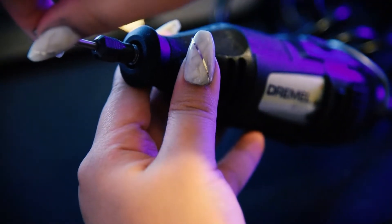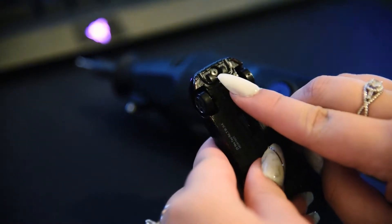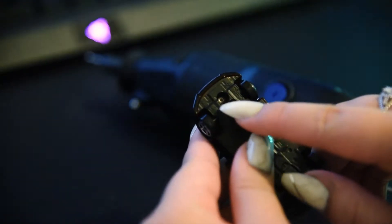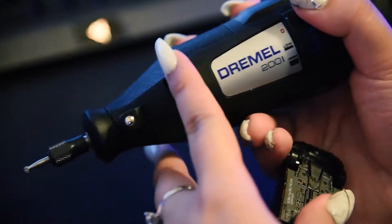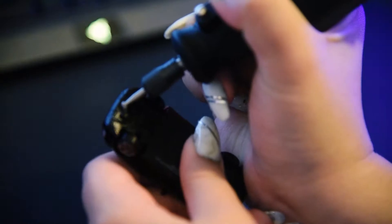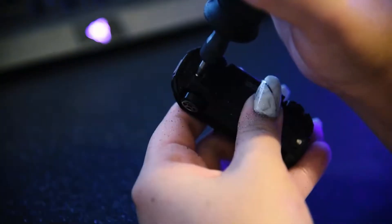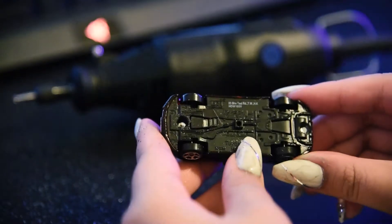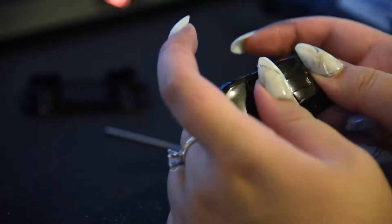Just twist the top off, put the bit in and secure it. I'm drilling these two middle holders at the bottom because they're holding the hot wheel intact, and in order to paint strip I need to take it apart. There are two modes but make sure you go on high. Once you finish drilling you should just be able to pop it out, and pop out the window too, just to make sure that you have the bare metal body to paint strip.